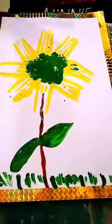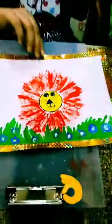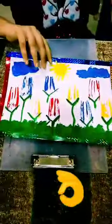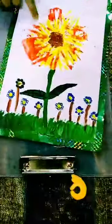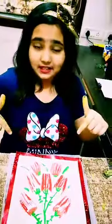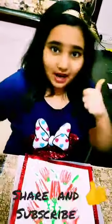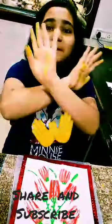I have made some more paintings also — this one, this one, and this one as well. If you like my video, please try my painting, like my video, share my video, and subscribe to my channel. Stay home, stay safe, and bye!